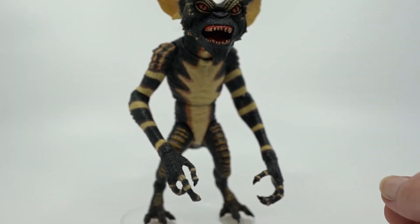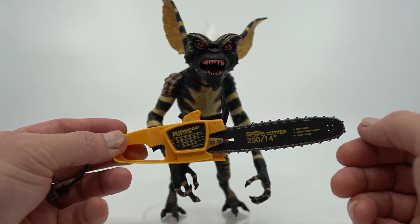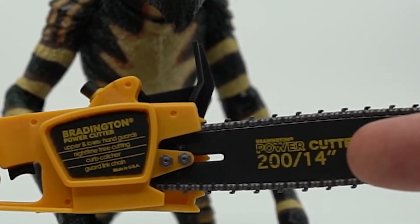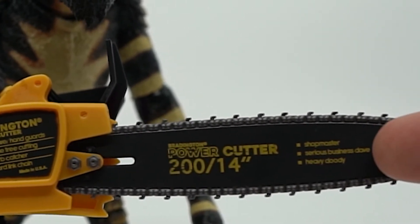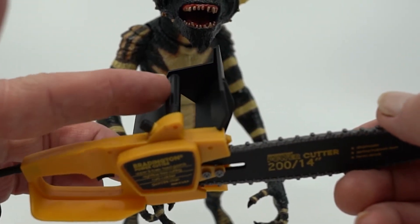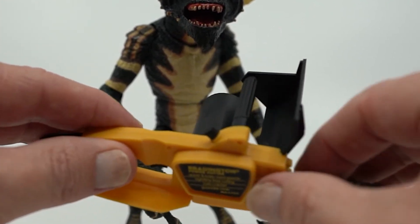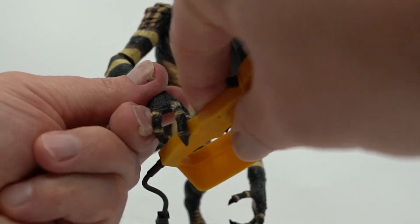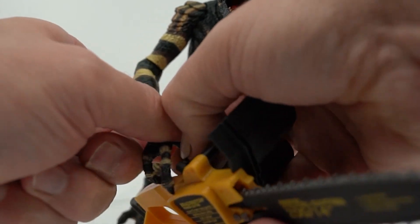Now we get to my favorite accessory — the chainsaw. This thing looks great. It has so much personality and detail that it's almost hard to know where to start, from the branding name on the casing being movie accurate, to little touches on the blade. The Power Cutter 200/14 is exactly from the movie, to the fun little details like 'Serious Business Dave' on it as well. They even went to the trouble to mold out the bottom guard and the hand guard, even the engine fan on the other side, and the power cord on the back has been made. I have to admit, this is what sold me on this character the most, and I was not disappointed in the least. It looks great, it's fun to just look at, and it fits in his hands really well, making him look truly terrifying.